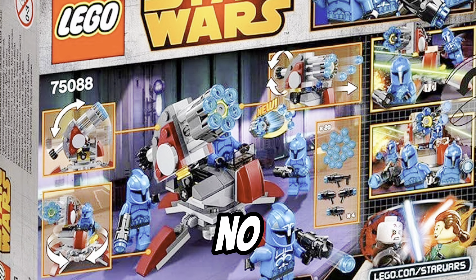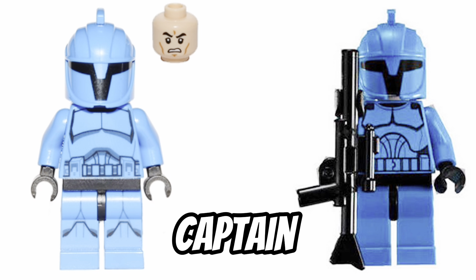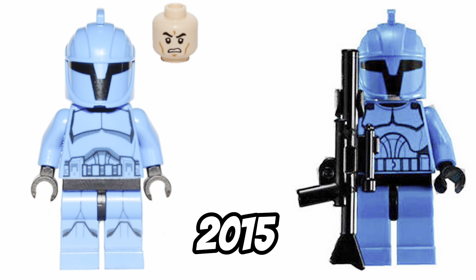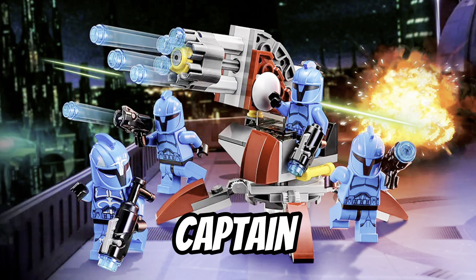Before this set, there was no leg printing on the Senate Commandos and they had a slightly different design. We also never got a Captain version. So when LEGO made this in 2015, we got updated prints with leg printing and a really cool Captain minifigure.